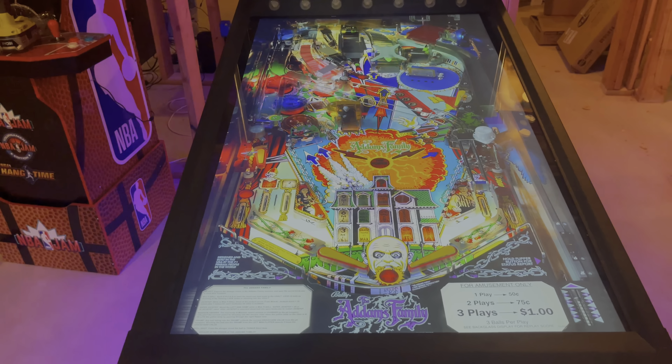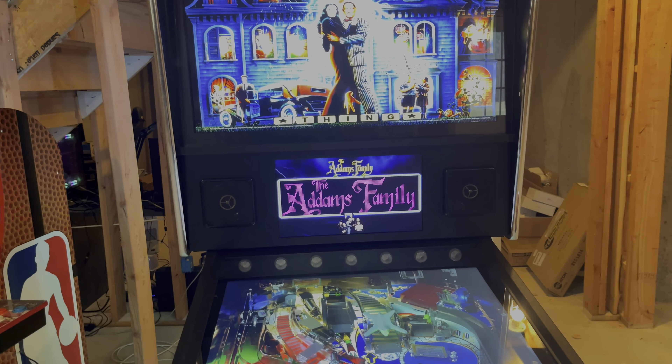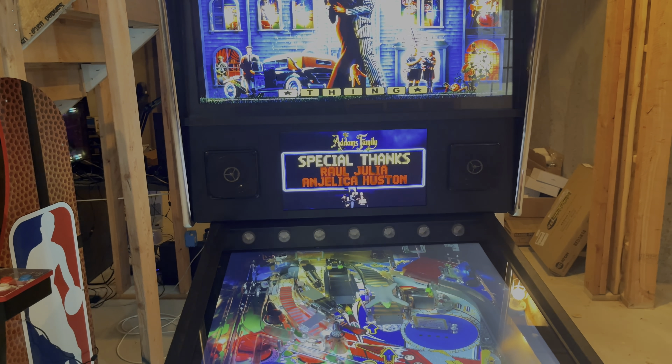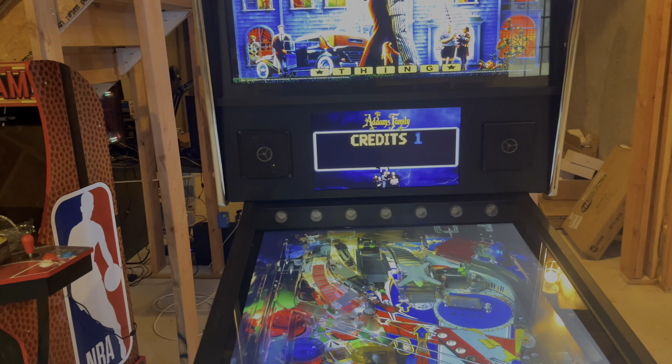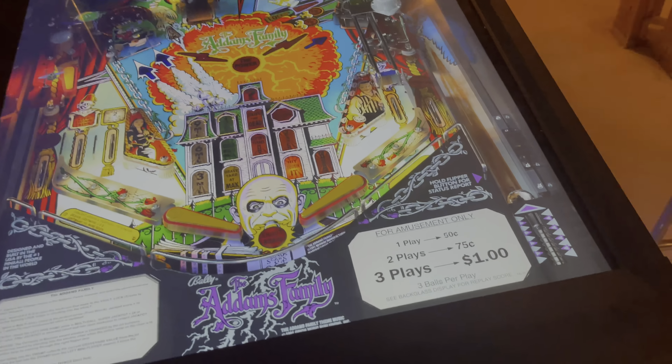You add coins and get play. So now we are ready to go. I don't believe there's any credit, so hit the coin, hit the coin again, and now you have full credit.